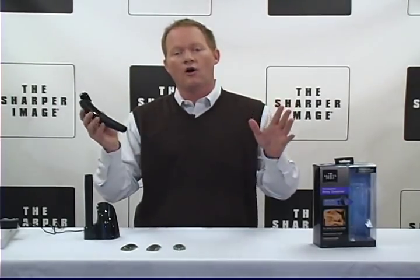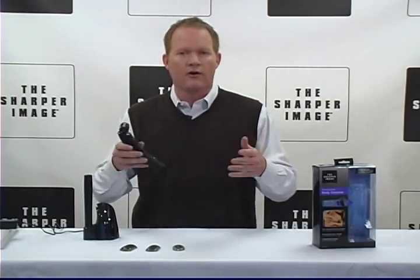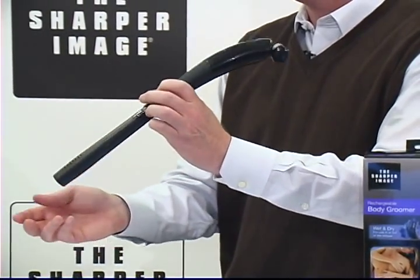Safe for use on all body zones — your back, your arms, your chest, your abs, your underarms, your legs, whatever it is that you need to use it for.